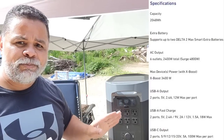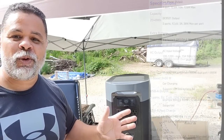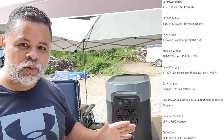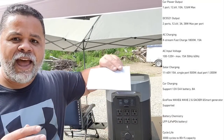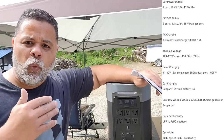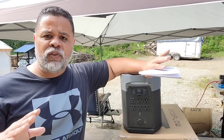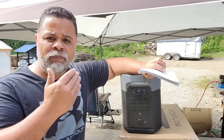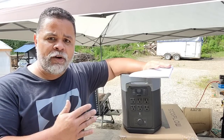It does have a max boost that will add a thousand watts to your output. However, I don't like to mess with those things — I like to keep things simple. I think the better you treat the battery, meaning the slower you drain it and the slower you charge it, the better it is for longevity. I'm not an engineer or anything like that — to me it's just kind of common sense.